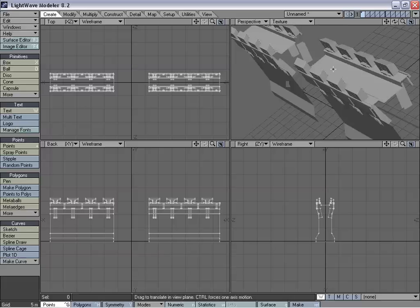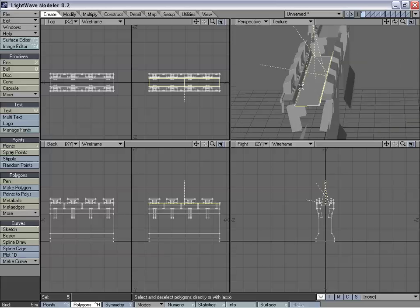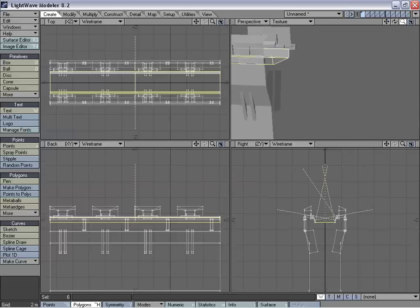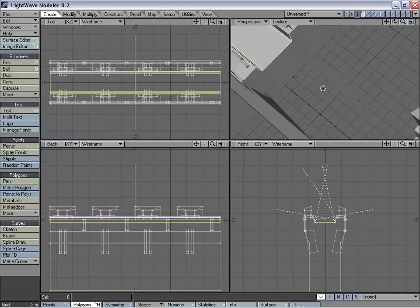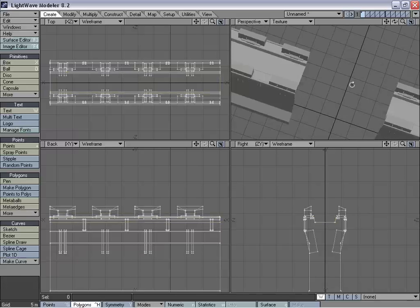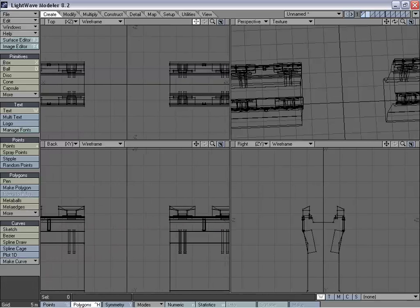Now what we're going to do is we're going to select the allure and the part of the wall right here, just to take a look at the curve. We're going to create a box now for the tower.